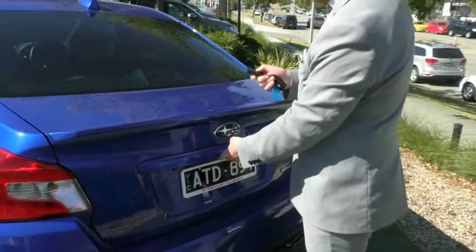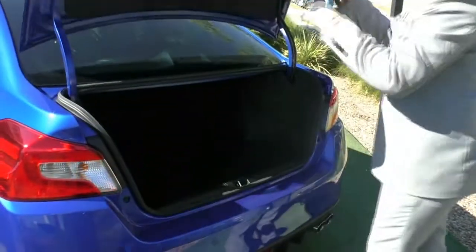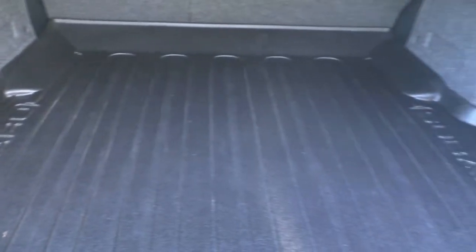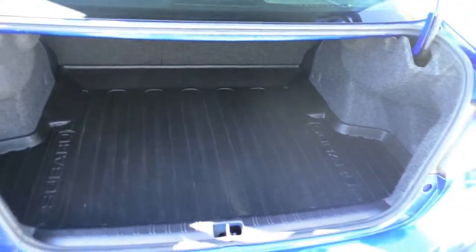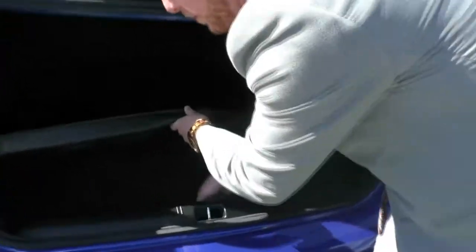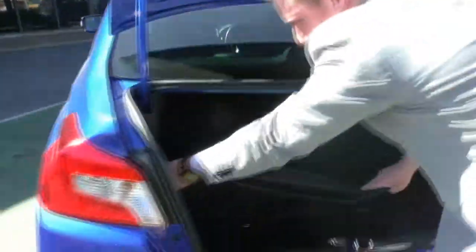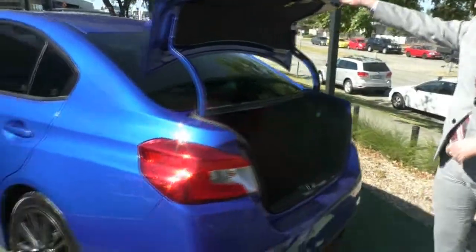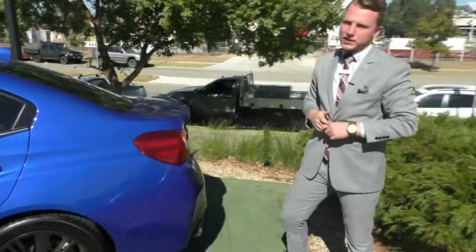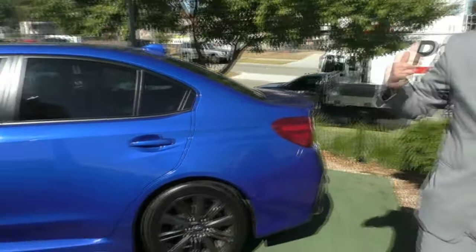Let's go ahead and pop the boot. As we take a look inside, we see a really nice ample amount of space in the WRX's boot. This one does have the nice all-weather Subaru mat in the rear to keep that carpet absolutely protected. Lifting up the mat, we have our toolkit along with our spare tire just located underneath. Just absolutely fantastic amount of space — this is a four-door sedan with a lot of room in the boot.